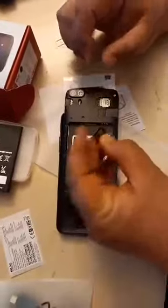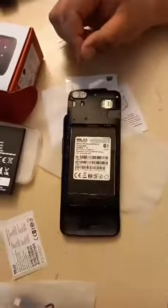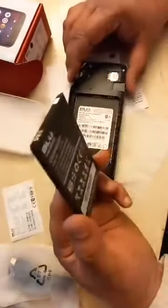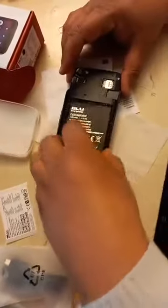We can use an SD card but we will not use it now. It's not relevant to checking the unlocking, because if the phone is not unlocked or not working with the network in the U.S., there is no chance to buy it anyway. So that's why we are checking it now.